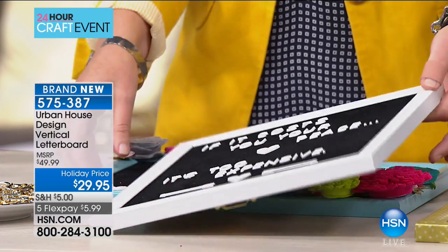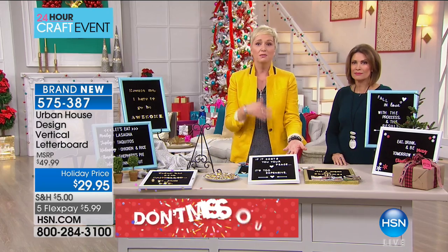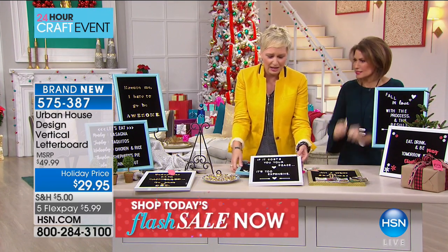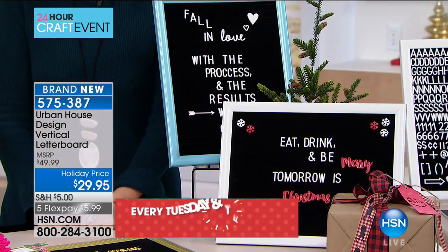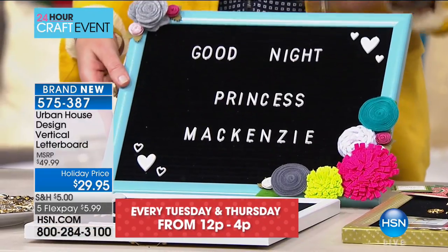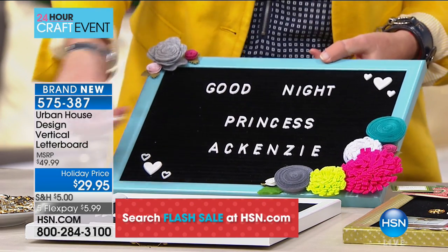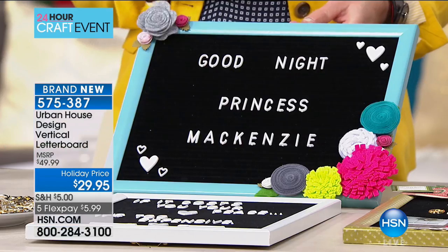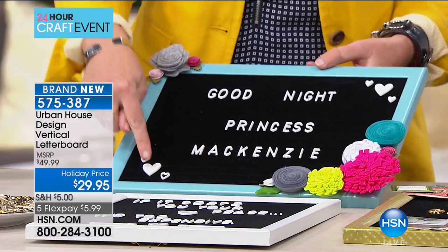If you went on Pinterest right now and typed in 'letter board,' you'd find thousands. You can have them on your mantle, in your guest room, at your front door, in the kitchen, kids' room — they're absolutely everywhere. I'm a little bit of a crafter, so I took the teal one, added some felt flowers, and hot glued them on. This one is for my niece's bedroom.